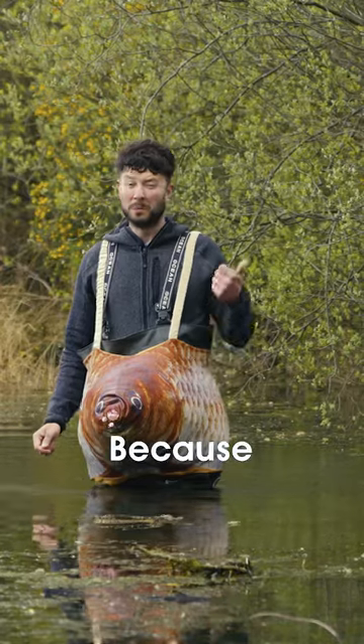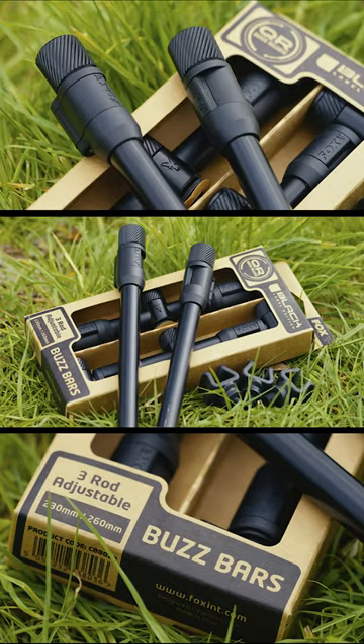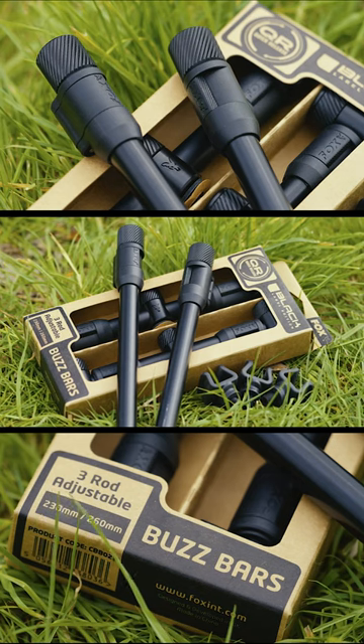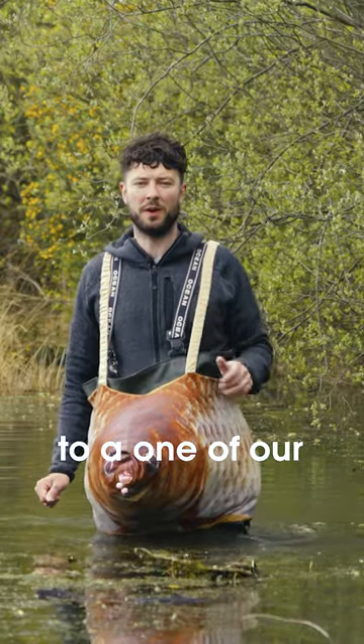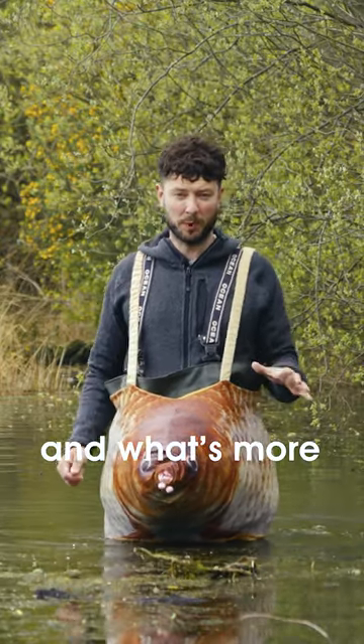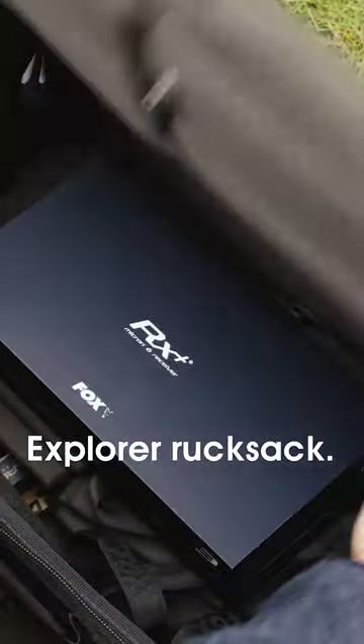Because we're giving three Fox RX Digital bite alarms and a receiver, a set of three-rod black-label buzzer bars and bank sticks, and three dumpy black-label bobbins to one of our CARPography members. And what's more, they are going to come neatly packaged inside a Fox Explorer rucksack.